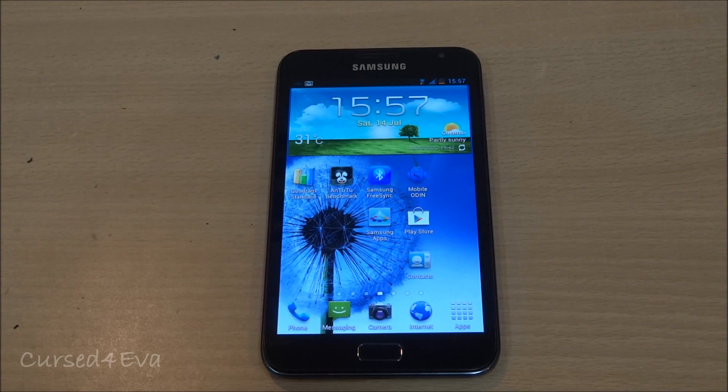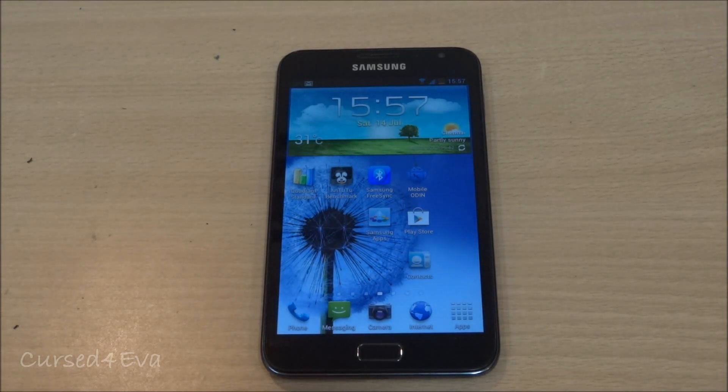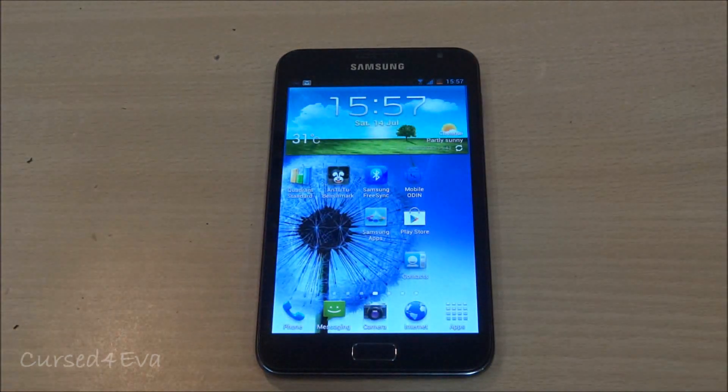Hi guys, this is Ash here and this is my tutorial on how to flash the Mid Theme MIUI Beta 6 ROM for the Galaxy Note GT-N7000. If you're coming from Gingerbread or Ice Cream Sandwich with the CF Root 5.6 kernel, you can skip to about the middle of this tutorial — I will annotate the video with which minute to skip to and add it in the description as well.